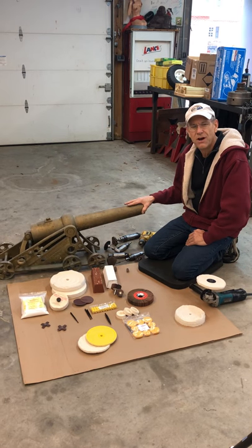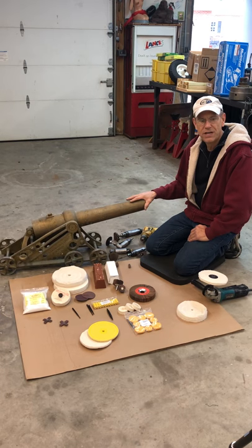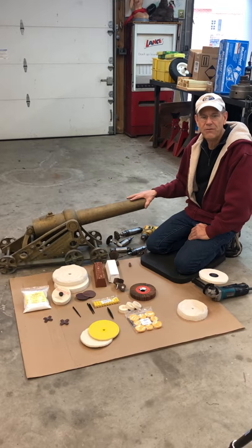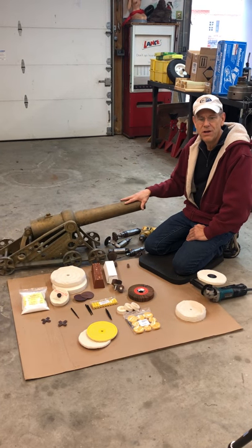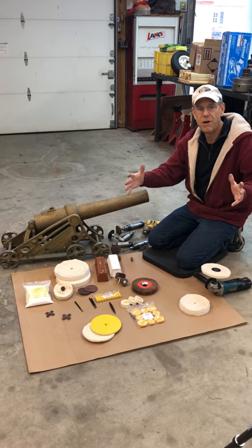We're gonna use a variety of buffs with this cannon because it's too large to pick up, so we actually have to take the buff and go to the cannon to polish it, versus picking up small parts and going over to a buffing wheel on a stationary polishing machine.